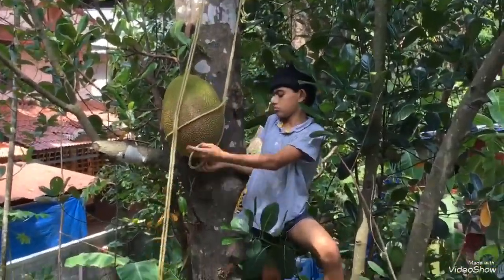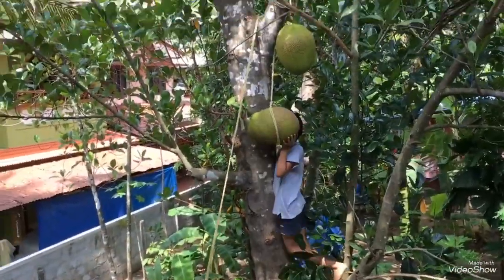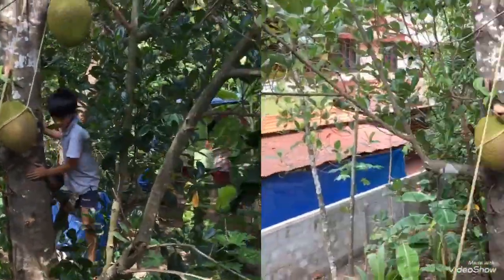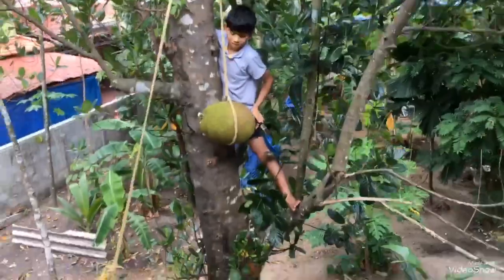I am going to buy some of these pieces from the bottom to top. I am going to put some pieces on the bottom.